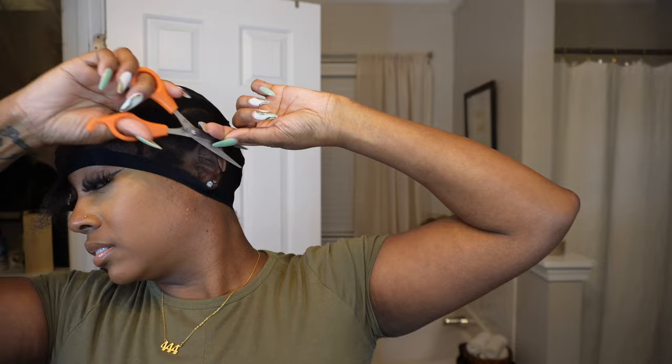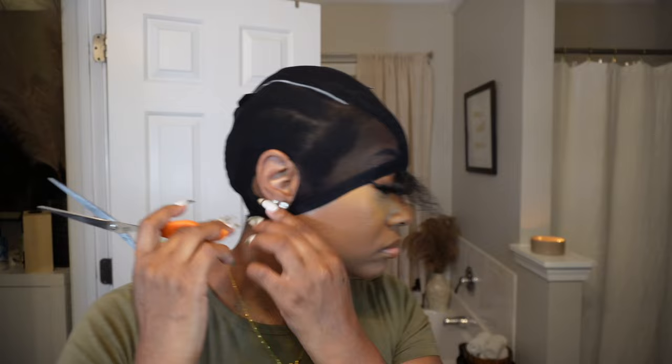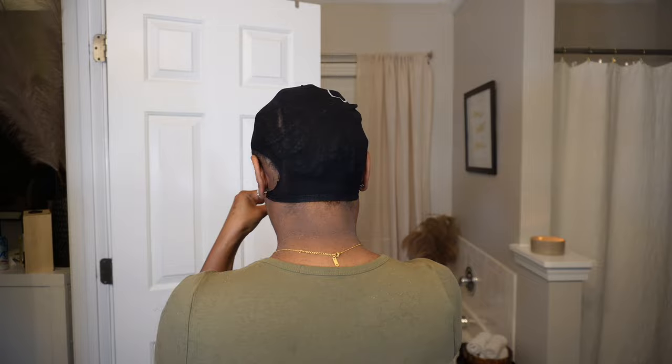Normally when I do my stocking caps I don't pull the sides all the way over my ear and cut out ear holes like I do with a wig install. Typically I pull the cap back so that the thick band meets the part of my leave out and leave it like that. I don't know what possessed me to do it the other way this time. You can do it that way and cut off the excess cap — that's fine — but I just never do my cap like this. I was kind of mad because in the back I cut the ear hole too far to the side.